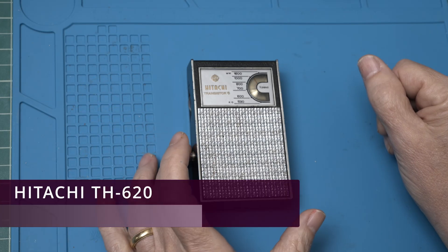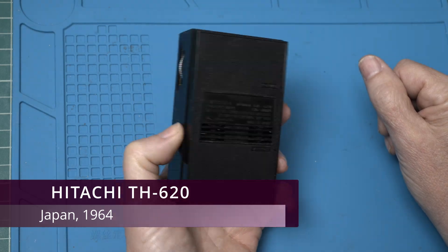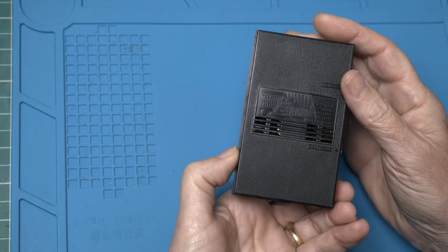Today on the workbench we have a Hitachi TH620, made in Japan in 1964. I was told the volume was stuck at 11. Let's see if we can get it fixed and save another bit of history.